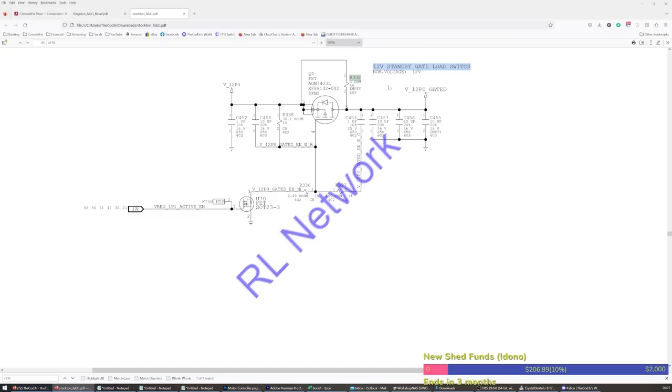So we've got 12-volt input. The Vreg 1P1 active enable turns the MOSFET on and then we get 12 volts out. The source could show up as short if that's a 1.1-volt enable line — it could definitely show up as low impedance or short to ground.